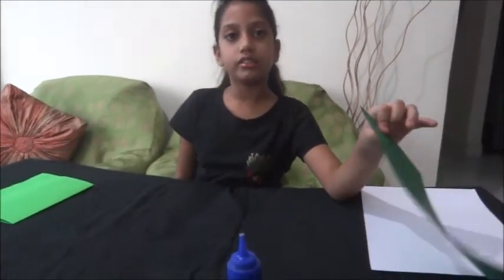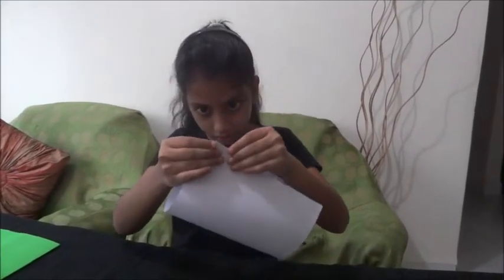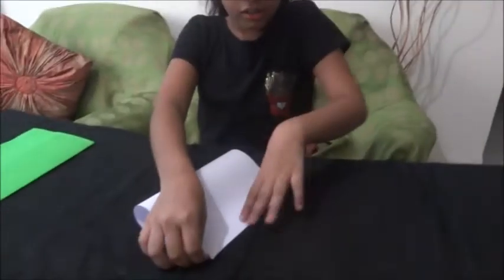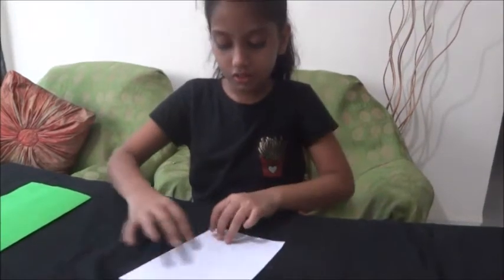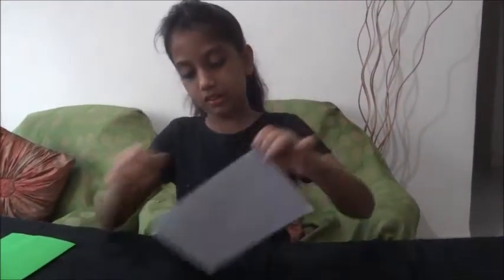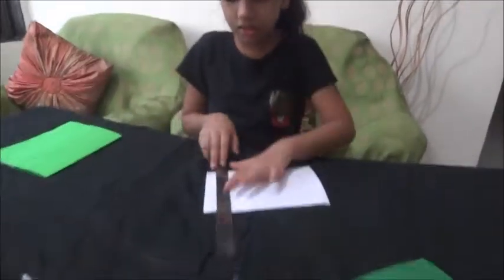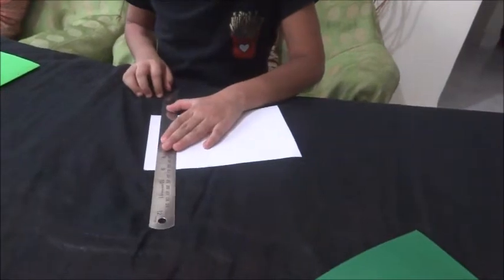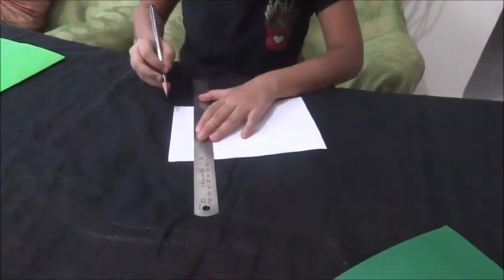First, you have to take your dark green color sheet and fold it into half. Now take your white A4 size sheet — both sides should be equal on this as well. Now you have to take your scale and pencil and draw lines like this.